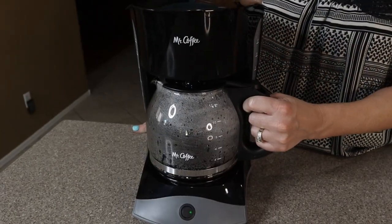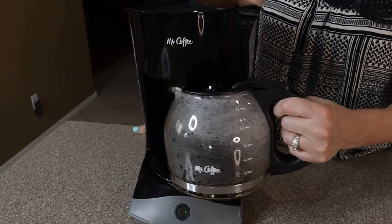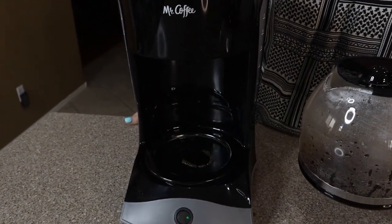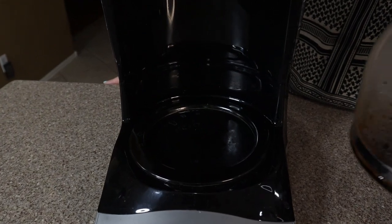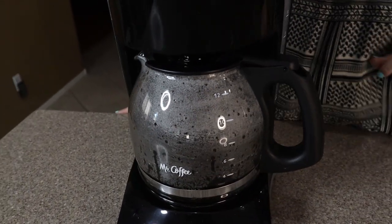It does have this great feature that while it's brewing, if you remove the carafe, there might be a couple of drips, but then it automatically pauses any more brewing. And when you put it back, it'll restart again.